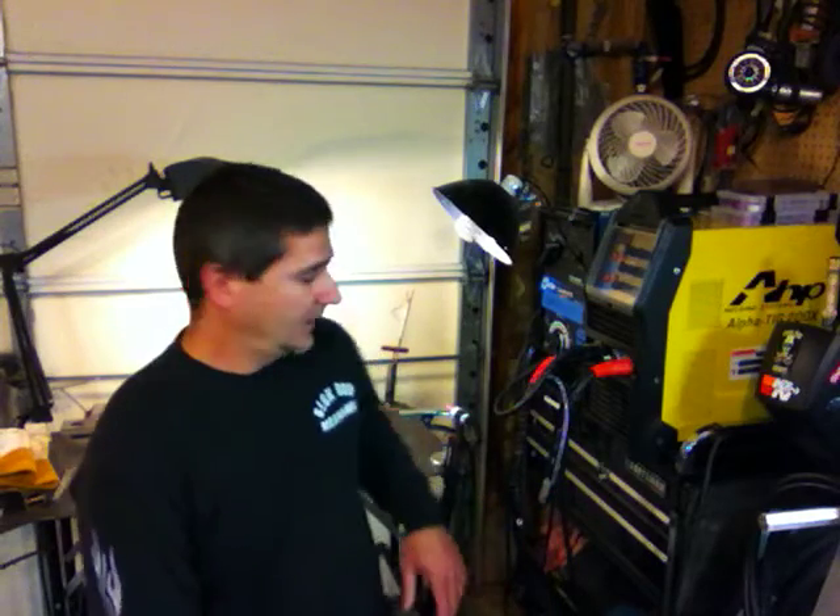Hi everyone, this is The Working Man. Today I'd like to talk about a few things with the AHP AlphaTig 200X. This is a 2016 model, but the 2015 and 2016 are very similar, so what I'm about to talk about will work for both.